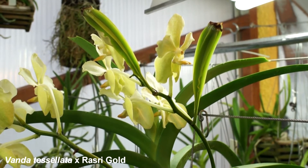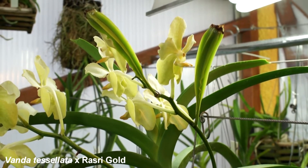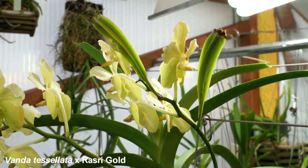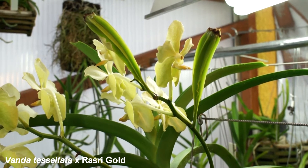It has been pollinated with a Vanda Mimi Palmer cross to enhance the colors. So I hope to see some black and blue crosses later on.